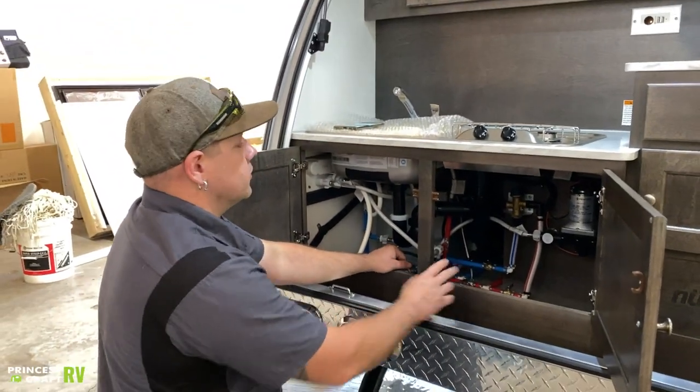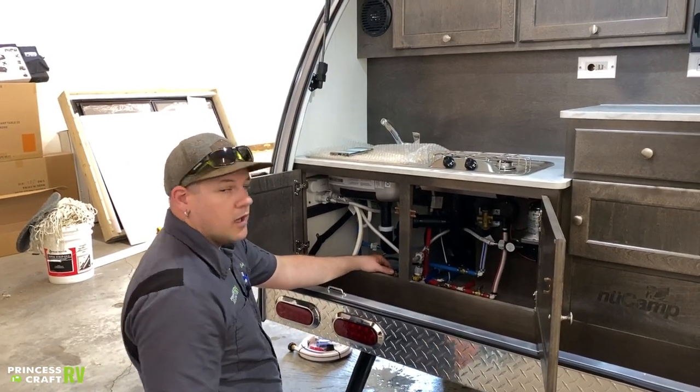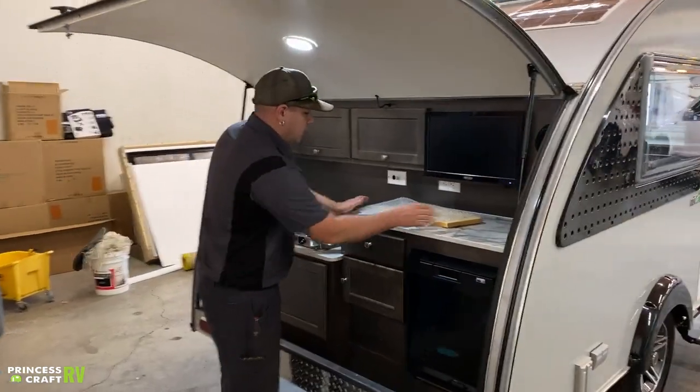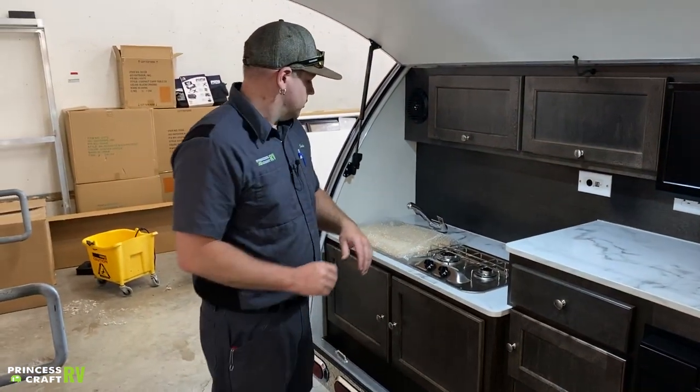New Camp does offer some other information on how to winterize their Tab products on their website, so check that out if you have any questions, or give us a shout and we can walk you through it.